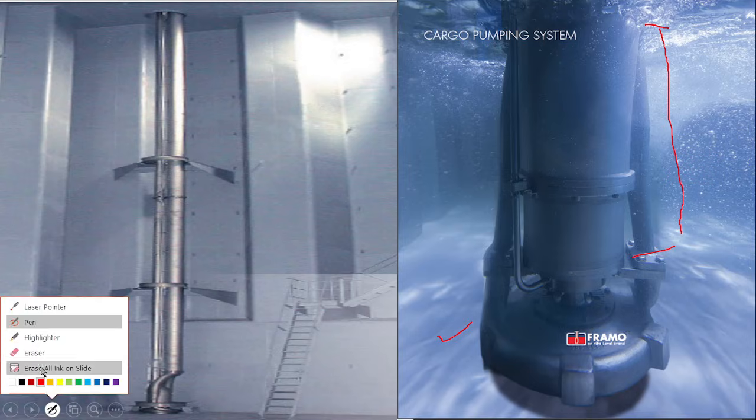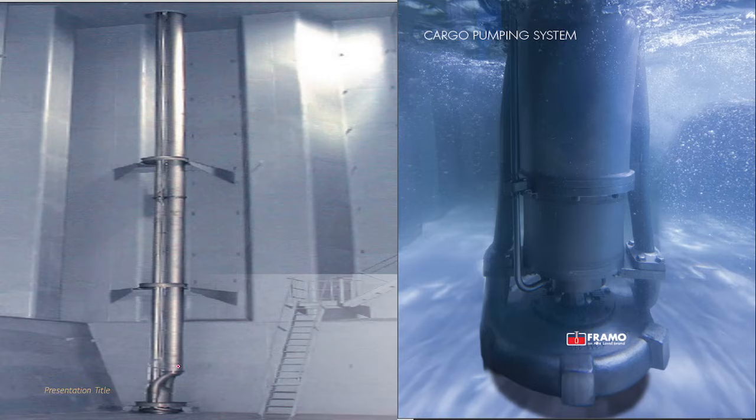The whole Framo system looks like this. This is the discharge connection, this is the hydraulic connection, this is the pump part, and this is the hydraulic motor part. The discharge connections come from here and finally join together. This is how a Framo pump looks inside a cargo tank.